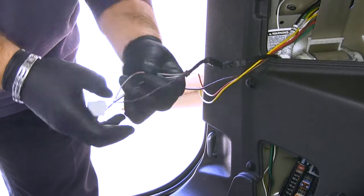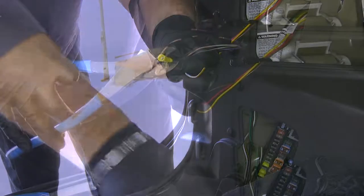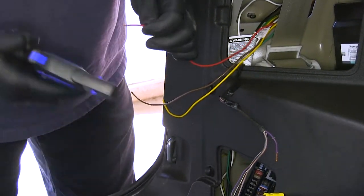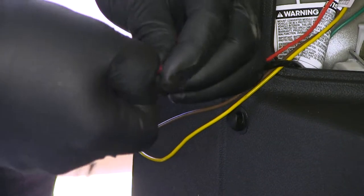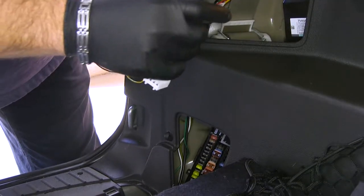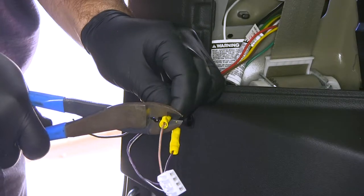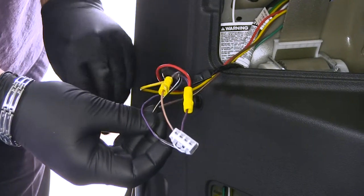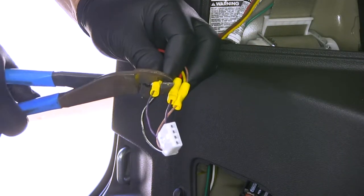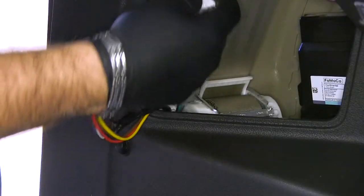First we're going to do our brake signal, which is going to be our large purple wire. Go ahead and cut that, strip both ends, and put our buck connector on one end. Then take our red wire from our converter box, strip back a little extra off of that, tie these two together, and go on the other end of our buck connector. Take a little piece of electrical tape to protect it. Next we'll do our turn signal, which is going to be our gray with the orange stripe, and do the same process. Then we're going to repeat that same process with our brown wire coming off our converter box going to our smaller purple wire with the green stripe for our running lights. Wrap some electrical tape around it to clean it up, then put this back out.